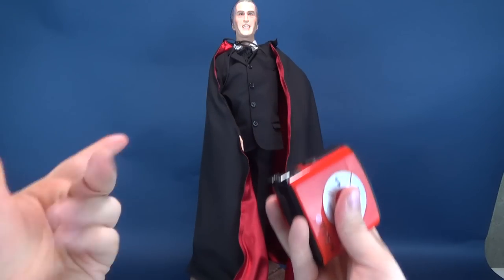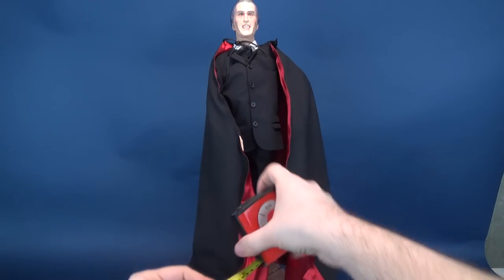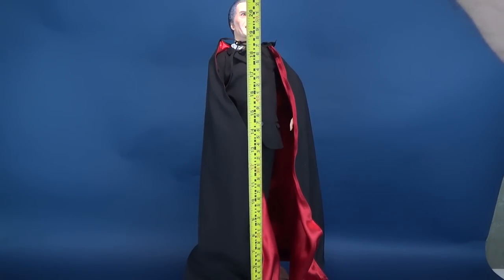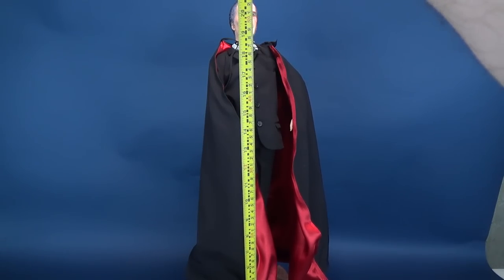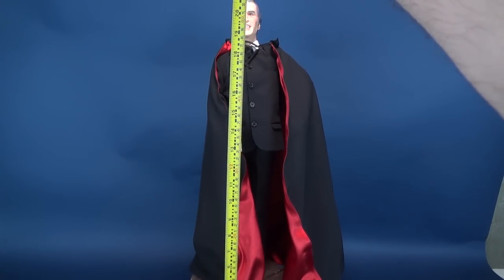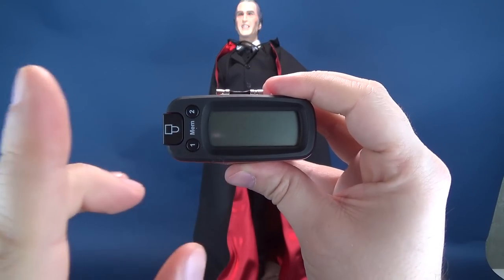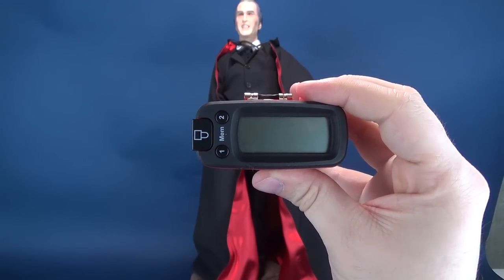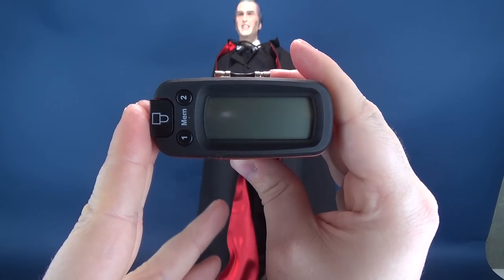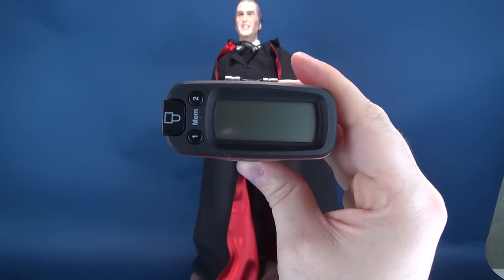Before we go ahead and take the measurements for the one-quarter scale Christopher Lee Dracula, I want to send out a big thank you to the folks over at Star Race for sending this early sample copy. I'm going to take the measurements from the bottom of the base to the very top of Christopher Lee's head. According to the tape measure, working backwards: 55.7 centimeters tall, which translates to about 21.9 — roughly 22 inches in height.